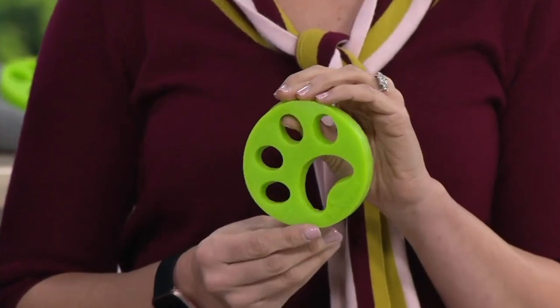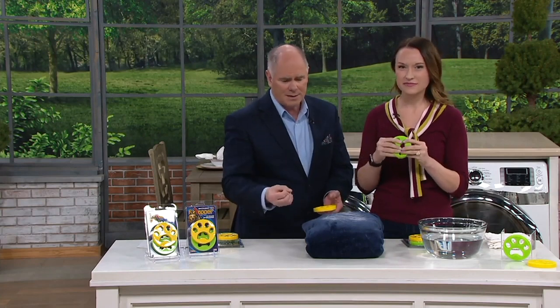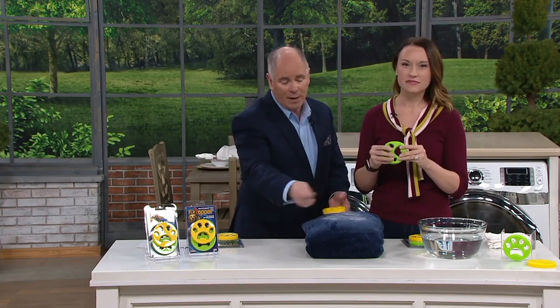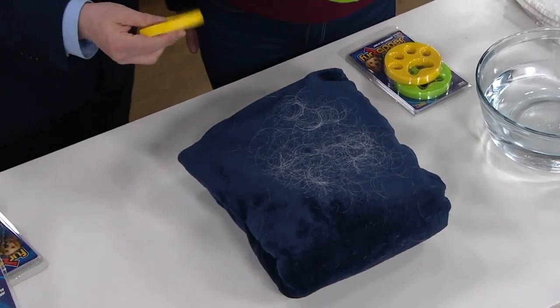When you've got fur like this on a blanket, and microfiber grabs hair and holds it, this is a nightmare. I could go through paper roller after paper roller. This goes in your washing machine to get rid of fur.